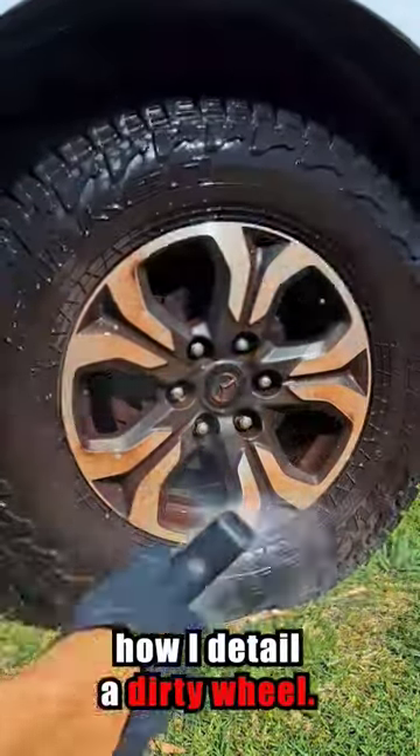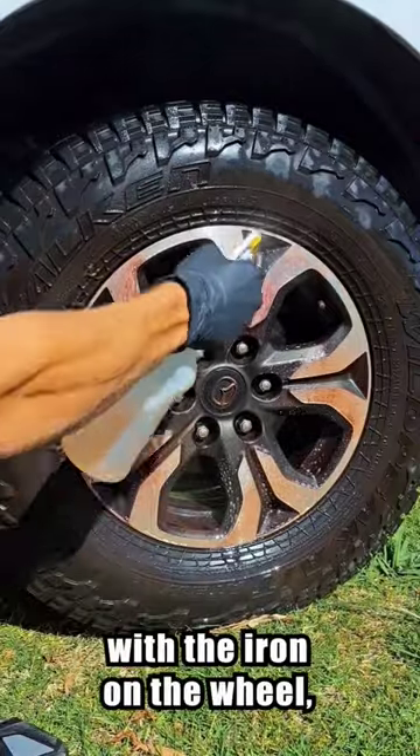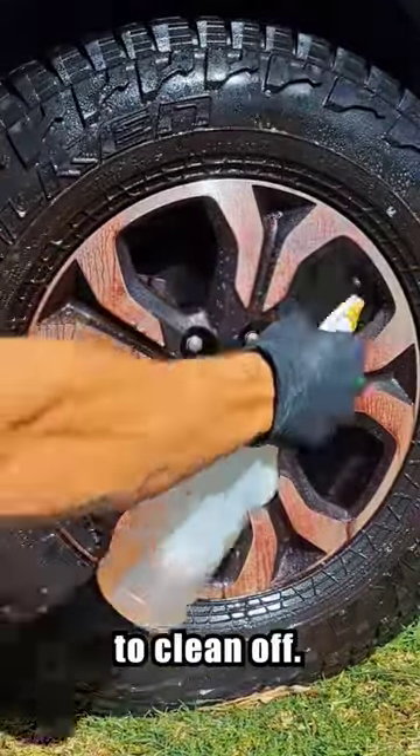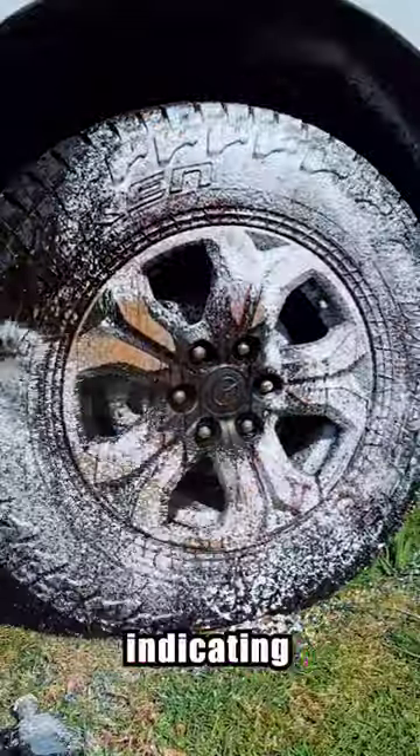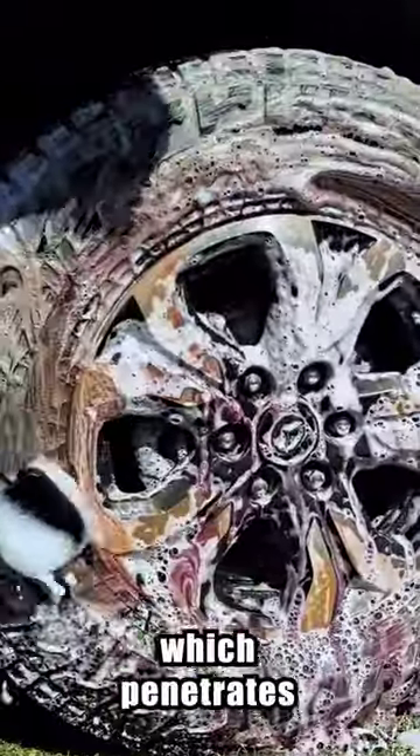This is how I detail a dirty wheel. First, I rinse it with my pressure washer, then I spray an iron remover which reacts with the iron on the wheel, making it easy to clean off. As you can see, it turns purple, indicating that it's working.